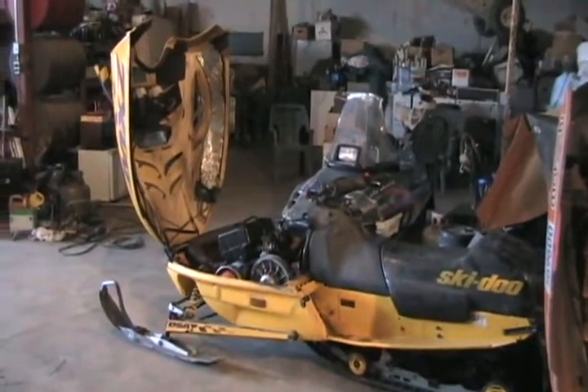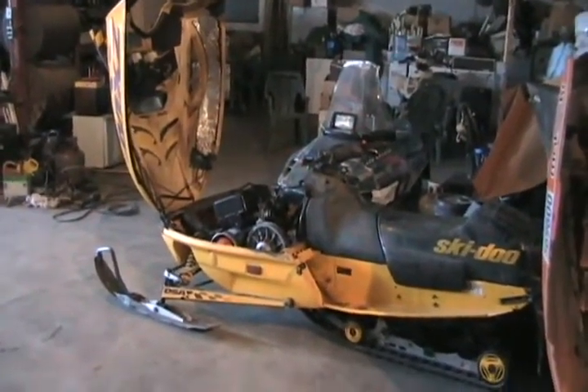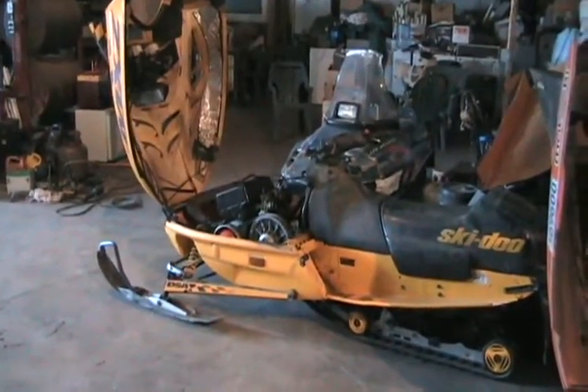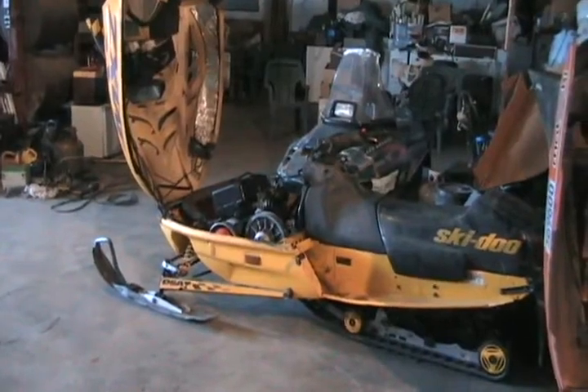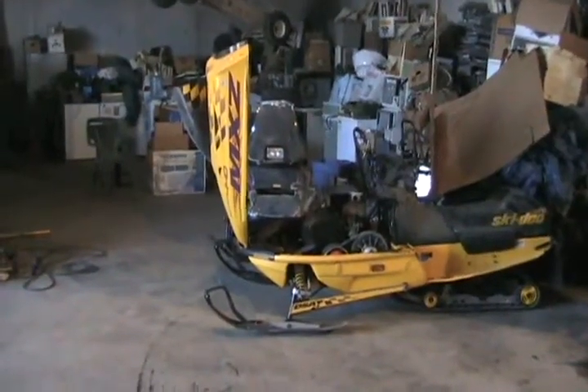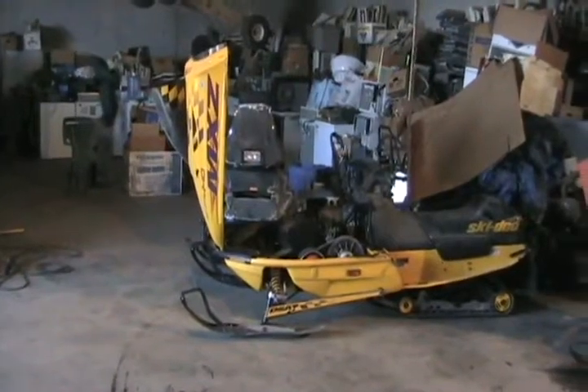Got the same old gas as last year in all of them. I got the primer all working right on this one — of course it dries out every year. That's all I've done, just going to yank it and see what happens. She's got a completely homemade exhaust system and no silencer so she's loud.